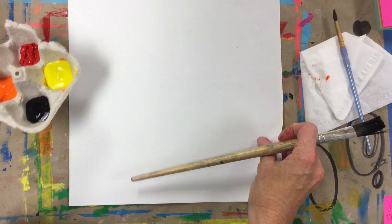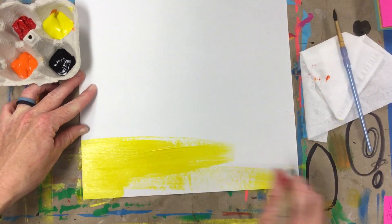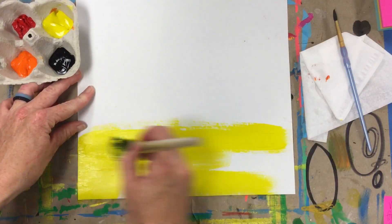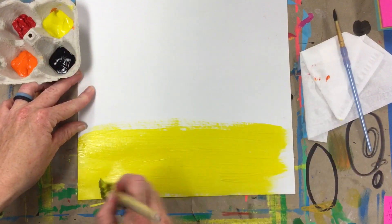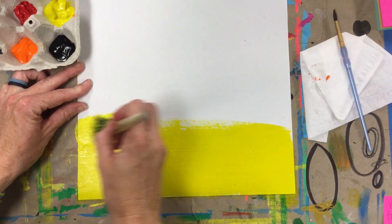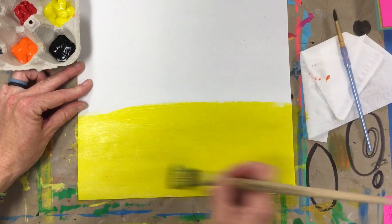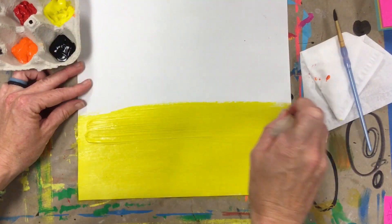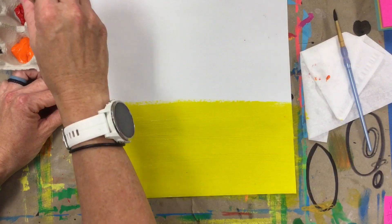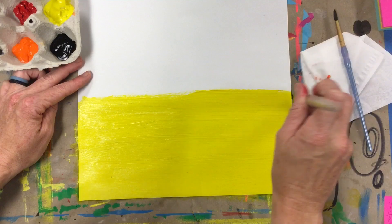We're going to start at the bottom and paint some yellow down here. I'm going to do some nice big strokes — not little tiny bits. I'm going to go real big, side to side, horizontally, and get some yellow on there. I don't want this to dry super fast because I'm going to try to mix a little bit of orange in here. Make sure it's nice and smooth — you don't want any big chunks or blobs of paint because those will not dry. Paint yellow about halfway up your paper.